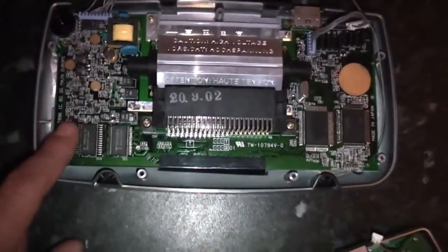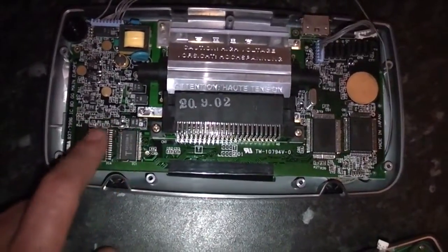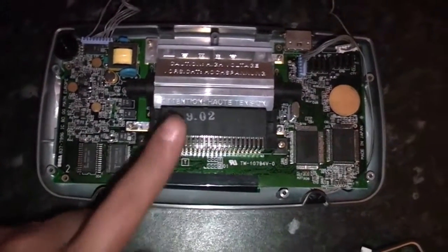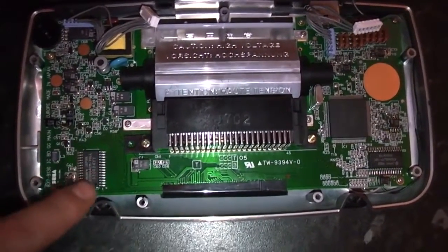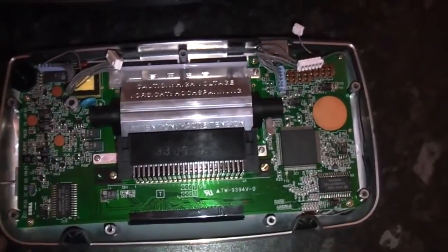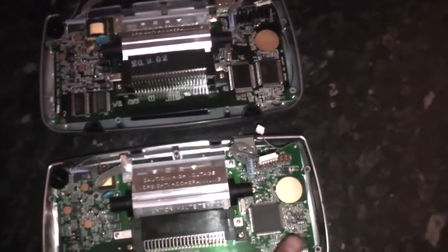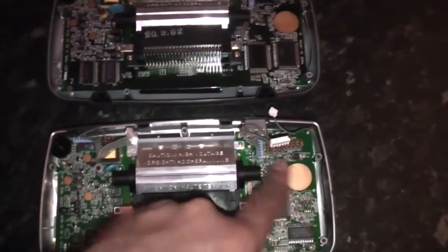On the model 1 board, as you can see here, there are two chips in the left-hand corner of the motherboard — that tells you it's a model 1, and it has 11 capacitors. On the model 2, if you look at the same spot, there's only a single chip, which tells you that you have a model 2, and there are 12 capacitors. The values are identical; the model 2 just has one extra on that side of the board.